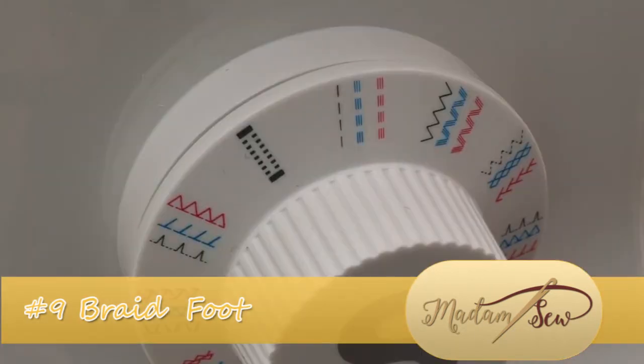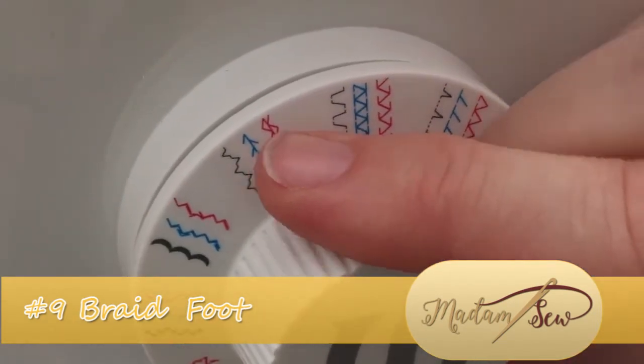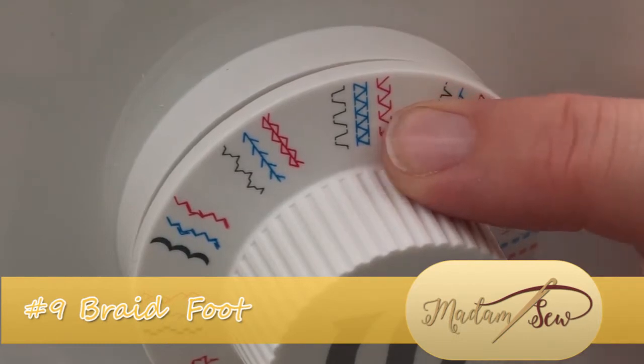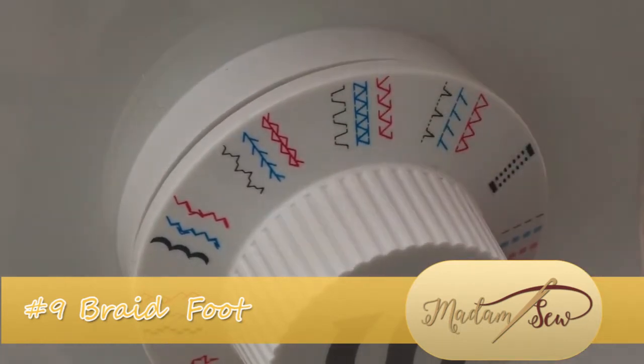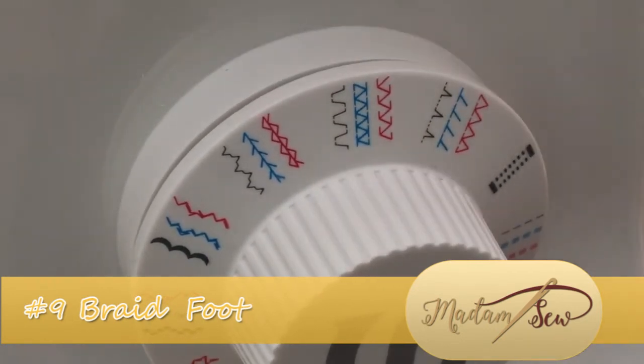We can now pick a stitch that we're going to use to sew over the top of our braiding. I'm going to pick this one — it's actually a stretch stitch, shown in blue in the center. I'll just adjust the sewing machine accordingly and then we can start sewing.